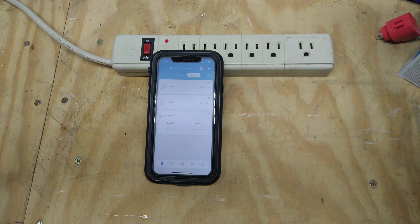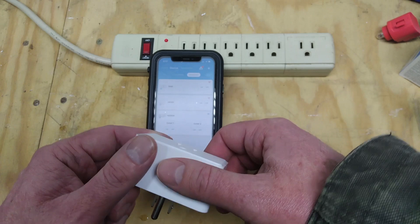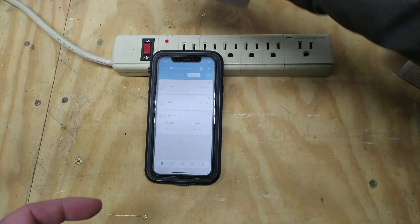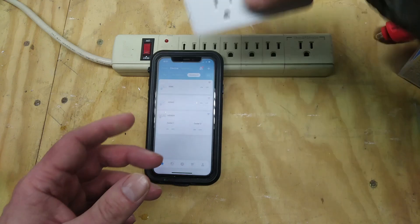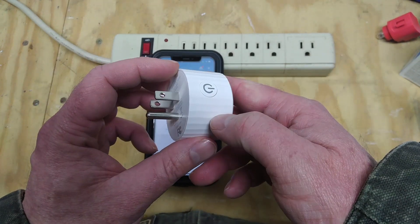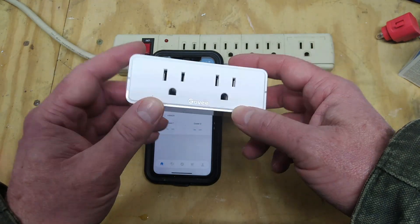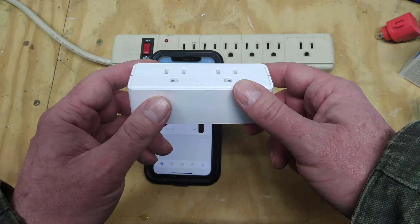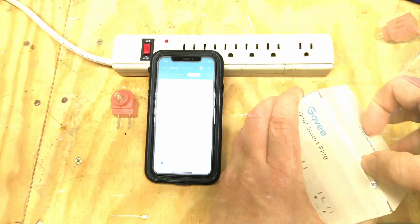In this video, we're going to be going over how to set up the Gobi H5080, the Gobi H5082, and the Gobi 50H3. Since the other two are pretty much identical to this one, except this one shows two plugs on the device view rather than one, we're going to use this one for the unboxing.